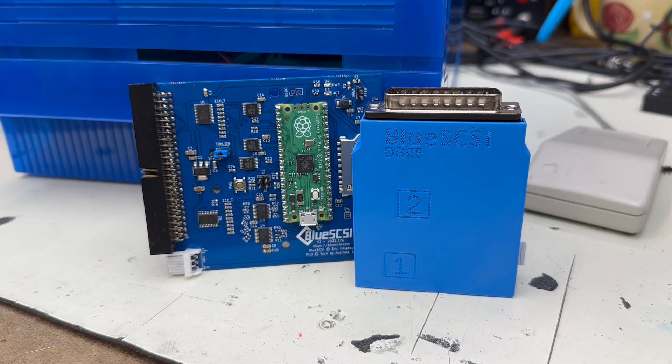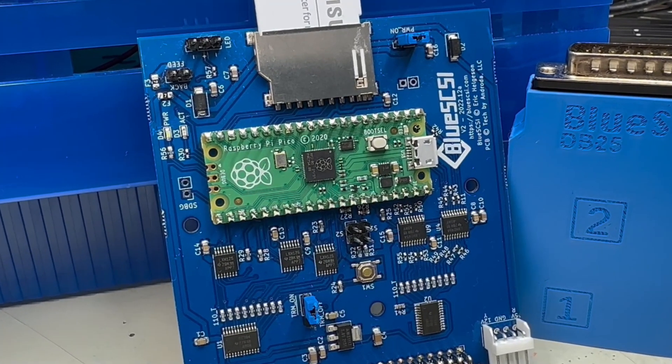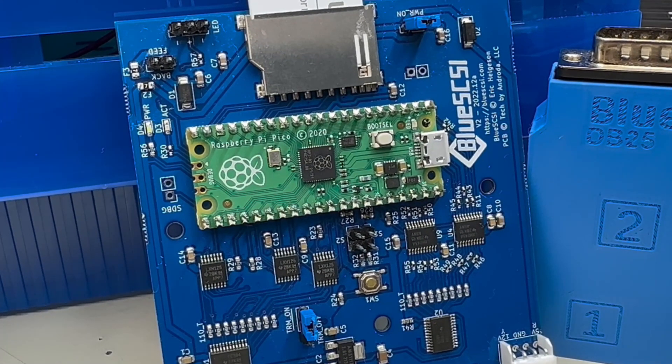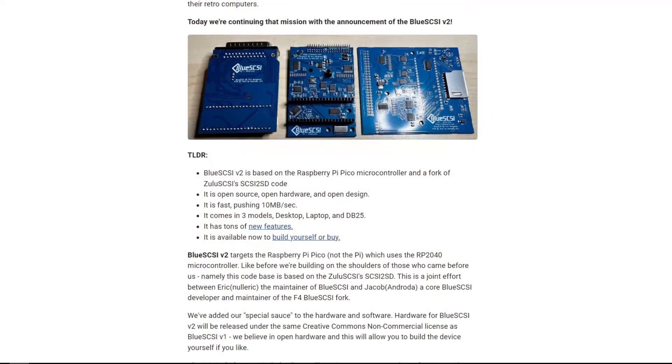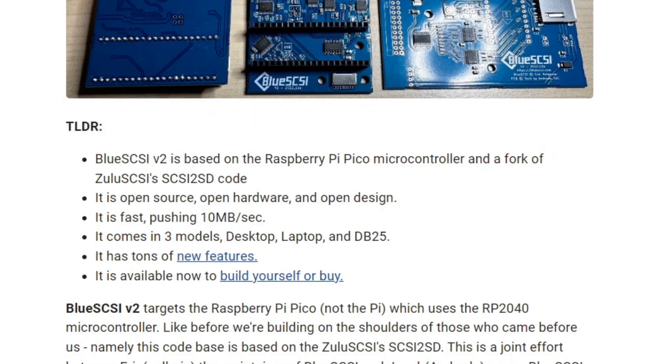How do you make a great product better? You improve performance, add a bunch of features, and keep the price the same. That's what the Blue SCSI team have done with version 2 of the popular SCSI emulator. Blue SCSI version 2 uses the Raspberry Pi Pico microcontroller as its base instead of the blue pill of the previous version. This allows for greater performance and future expandability. The codebase is a fork of Zulu SCSI's SCSI 2SD project, with several tweaks and enhancements.